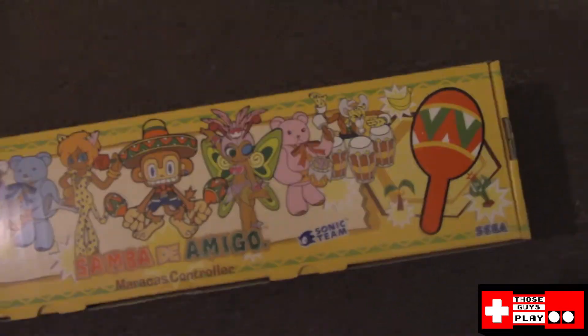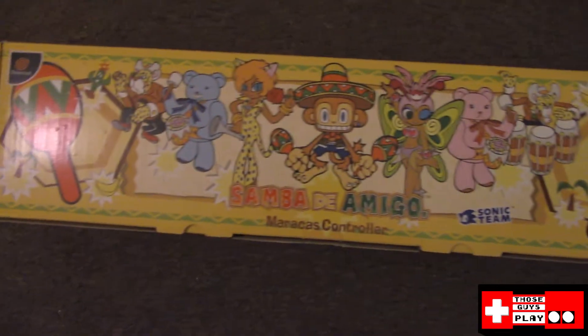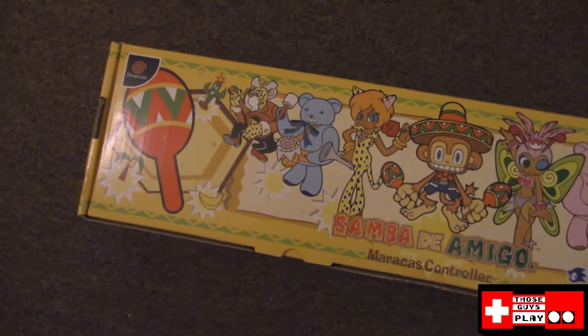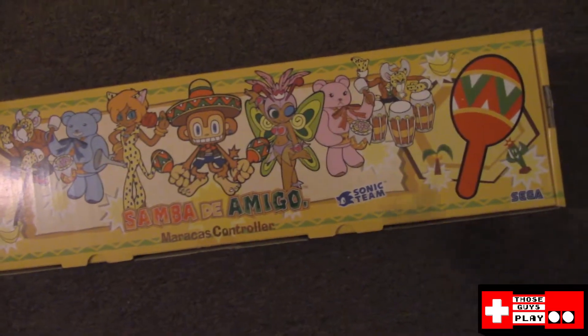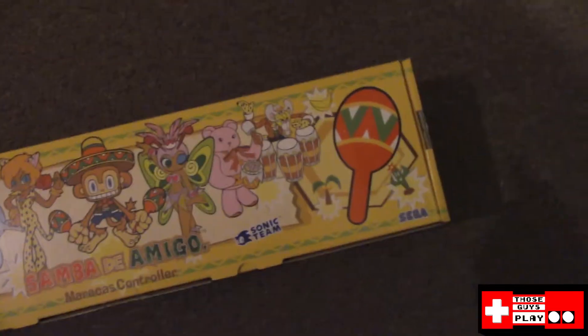What matters is that this is actually Samba de Amigo for the Dreamcast — not the game itself, but the actual maraca accessories. The reason why I don't know the status of the Let's Play as of this time is just the fact that we haven't filmed it yet.